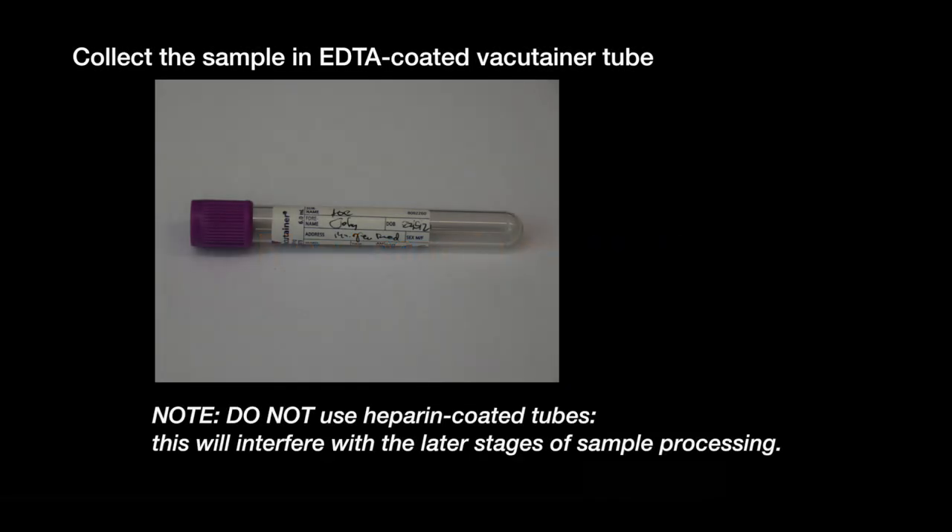Collect whole blood in EDTA-coated vacutainer tubes. Label them appropriately. Do not use heparin-coated tubes, as this will interfere with the later stages of sample processing.